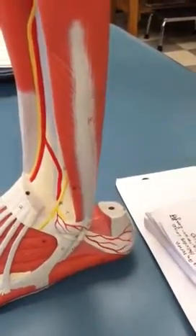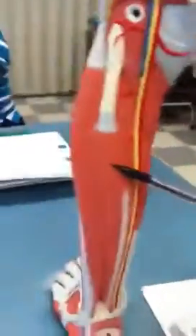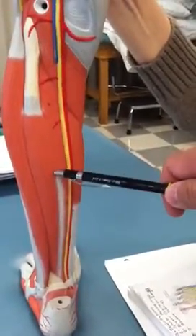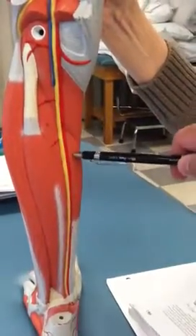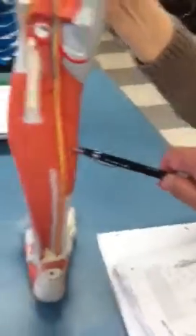And do the Tom, Dick, and Harry thing, just real quick — lateral to medial. So we got flexor hallucis longus, and then tibialis posterior. And the last one would be flexor digitorum longus.